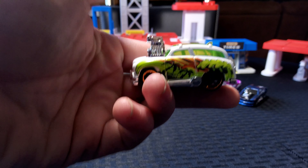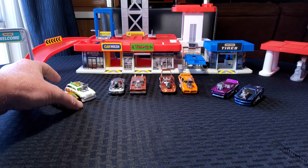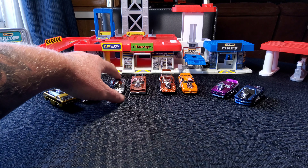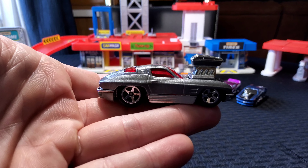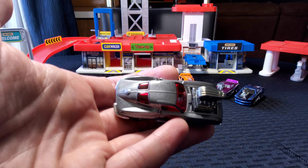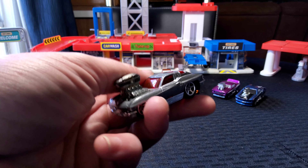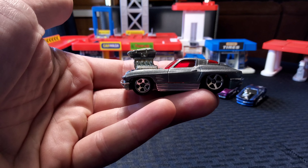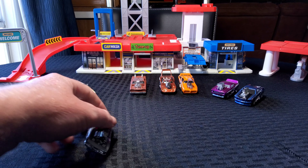I figured race these two together because they're both kind of surf related. One's got surfboards and one's called Surf and Turf. And then we've got a 63 split window Corvette, also in the Tune series. You can see the split window, we've got some red tinted windows, there's the big blower, big block motor. I like how the wheels are kind of tucked underneath the fenders.